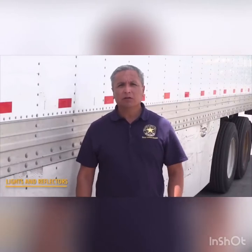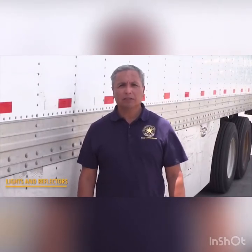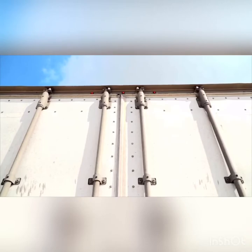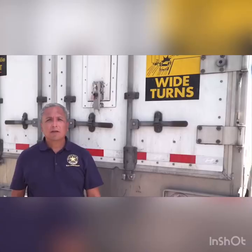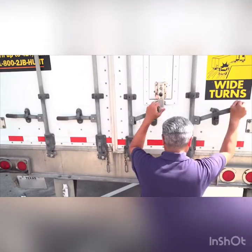Certain commercial vehicles require reflective tape and clearance lights to help identify both the length and height of the vehicle. Identify excessive wear or damage and note that it would need to be replaced. Clearance lights must be working and of the proper color — amber in the front and red to the rear — to maintain safe vehicle operation. Drivers must ensure the cargo doors open freely; the hinges cannot be damaged and the latch must close securely.